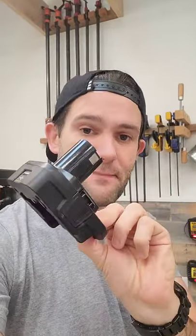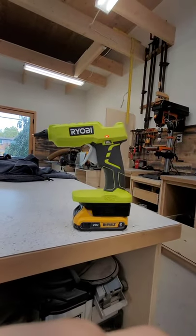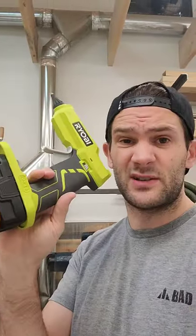So that's where this comes in. This is a battery adapter that lets me use DeWalt batteries with Ryobi tools. So now I can use the tool I wanted with the batteries that I already had. And the best part is this little adapter was only like 20 bucks.